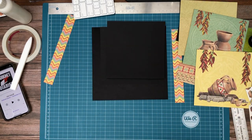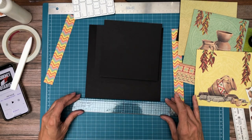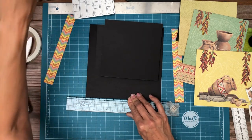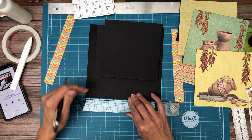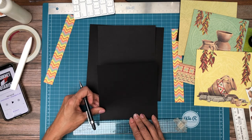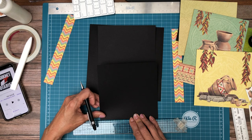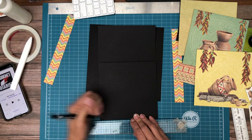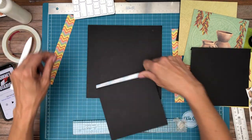Let's go ahead and mark our center line here right at zero, or if you don't have the Tim Holtz ruler you're going to mark it at four inches. These panels are just over six inches so it's going to be three and maybe 1/16 — very close. Okay, let's go ahead and install the bottom one.